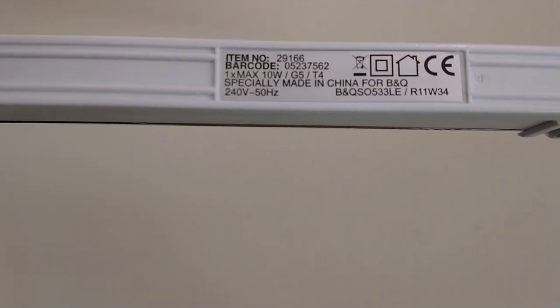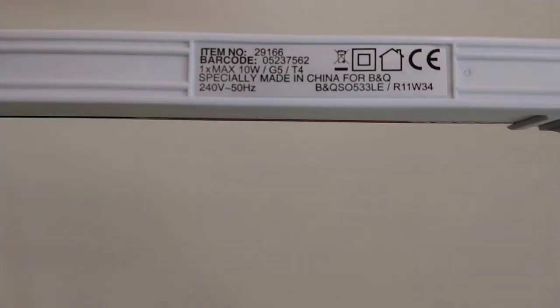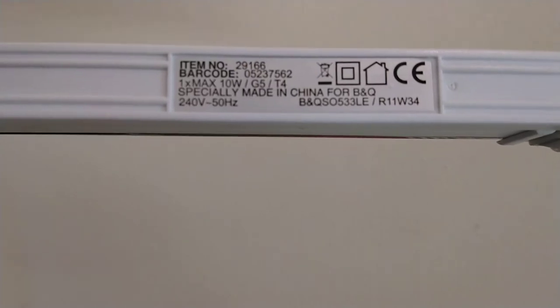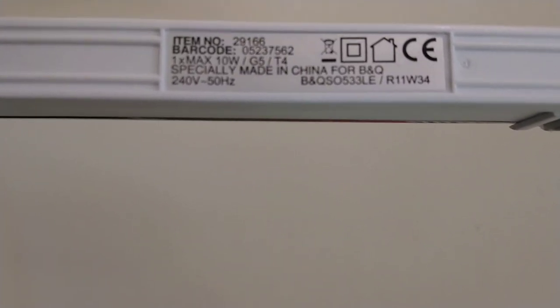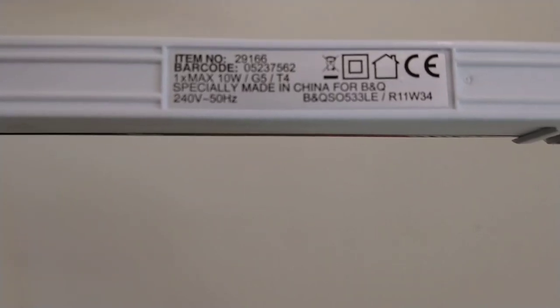This was specifically made in China for B&Q, which is the equivalent of Home Depot in America. There's a little picture of a house indicating it's for home use — mainly kitchens. It also has the double earth symbol, which is the two squares, and a little recycle bin symbol.